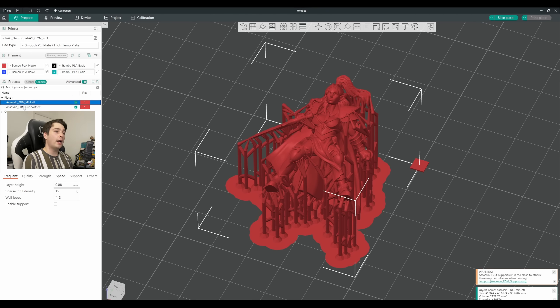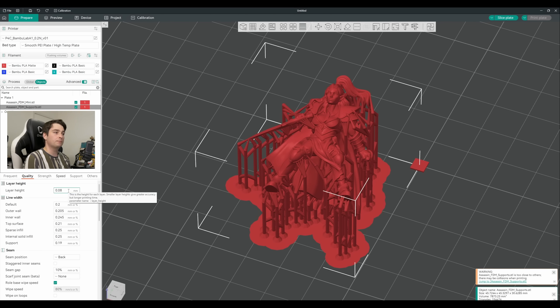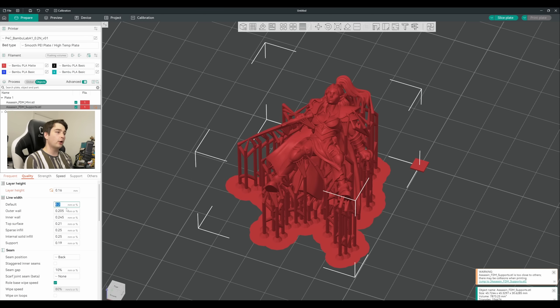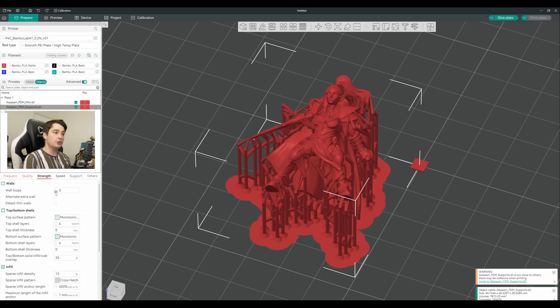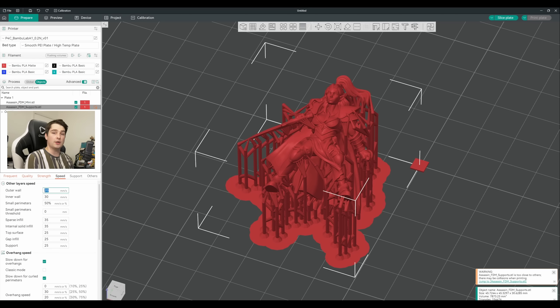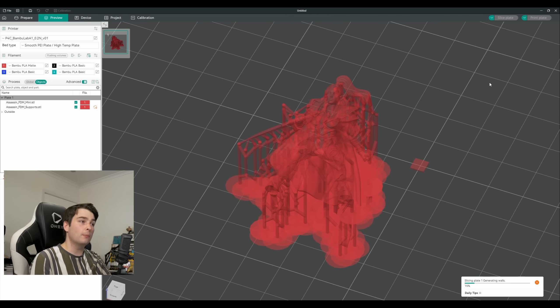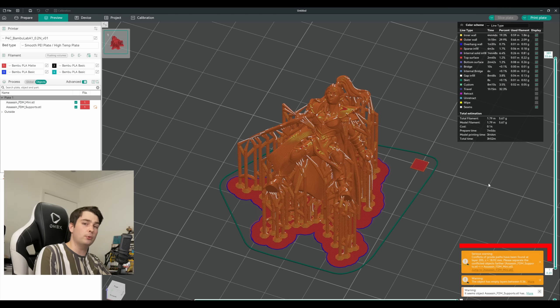Now we have access to the layer height of the supports and all of their other settings, independent from the miniature. For layer height, I like to use double the default — for my profile that makes it 0.16. I set all line widths down to 0.2, walls drop down to 2, and all speeds to 50mm/s. We want these supports printing fast, but not so fast that they get snapped off or fail — 50mm feels like a nice middle ground. Feel free to experiment with these numbers. Now we should just be able to slice and print. At this stage it will try and throw up a few errors about empty layers between the level cube and the mini, and some overlapping G-code where the supports slightly sink into the model. I haven't had any issues with any of these errors so far, even with supports that have quite a deep contact distance, so personally I think these are all pretty safe to ignore.